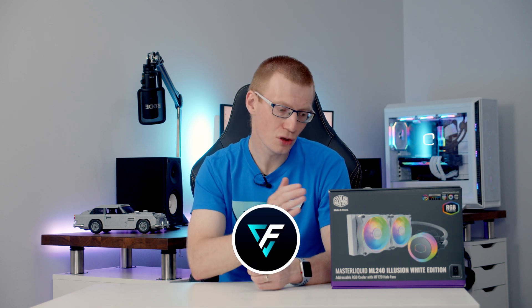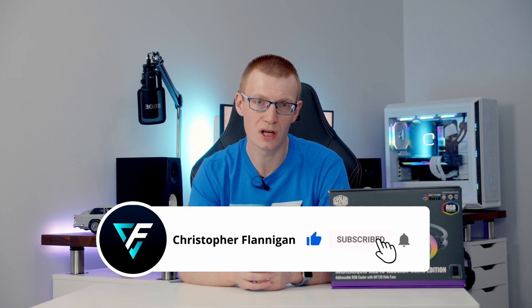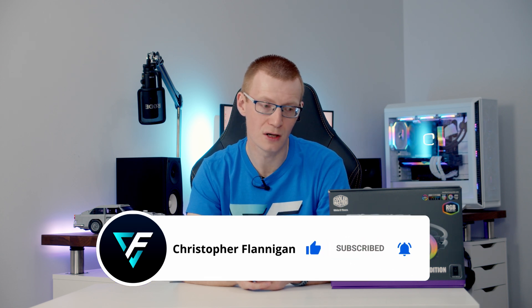Hello, today I'm going to be taking a look at the latest AIO from Cooler Master — it's the Master Liquid ML240 Illusion. The new Illusion series of AIOs come in two different sizes: 240 and 360 millimetres. Both of these are available in black, while the 240 millimetre version is also available in white, and I've got the white version here.